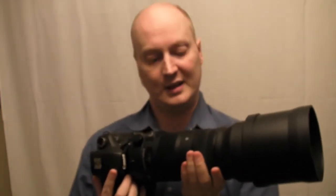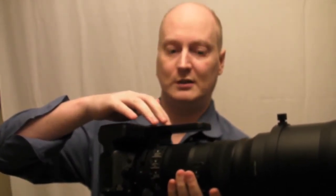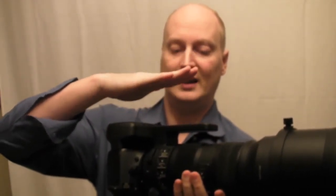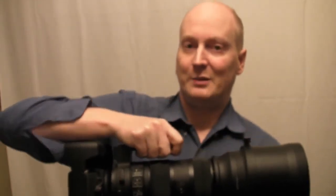My advice for using this lens, because it's such a big lens, is to get some sort of specialist strap where you can attach at two points on the actual lens — either on the mount itself. I tend to have one on my actual camera and one on the lens so it keeps it steady and you can have it on your body, but it is a lot of weight — keep that in mind.